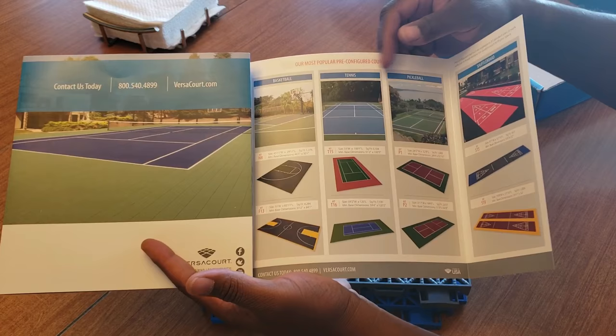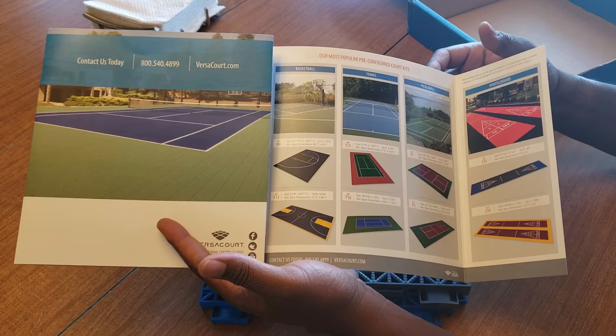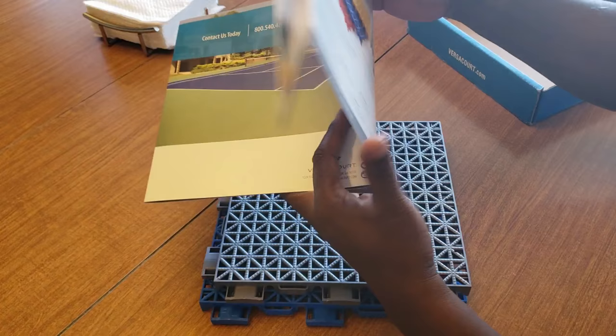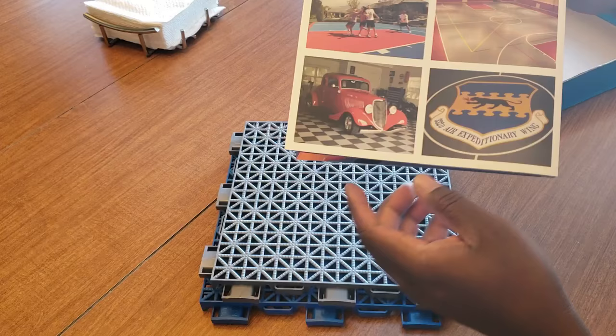You can get tennis, pickleball, baseball, or basketball. They'll actually set it up so you can put markings down for home plate and all that in a cage setup. There's also shuffleboard available. There's a smaller court option, and the colors are shown again — this is all what they put in the box.